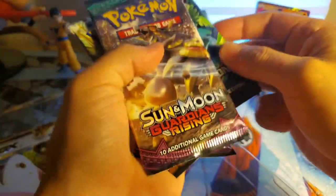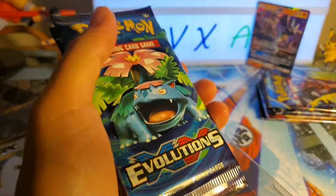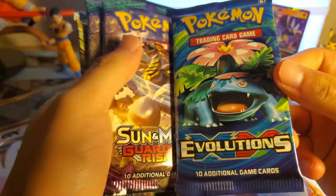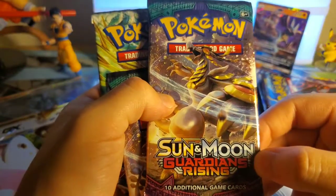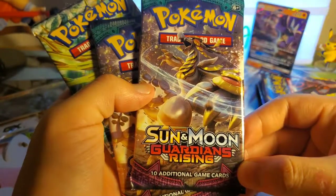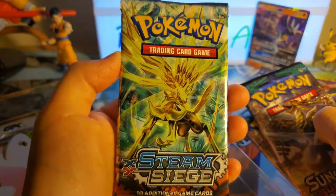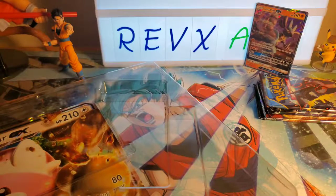We have a throwback — Pokémon Evolutions! There's a code card for anyone that wants it. Evolutions gives you a bunch of old-looking cards, very throwback. We also got Sun and Moon Guardians Rising — we've opened those before and there are some decent cards in there. Then there's Steam Siege; I hear bad things about Steam Siege, so we'll see what we can pull. All the Sun and Moon stuff is exciting because you can't really go wrong with it.